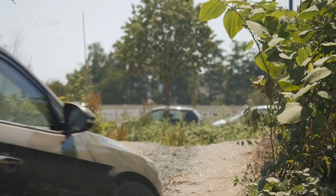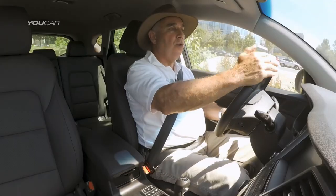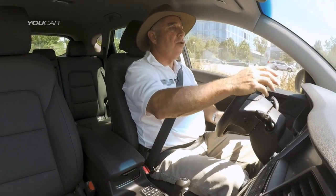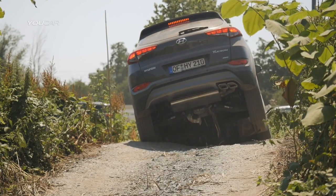As I come up to the brow of this crest, I can see that the road is dropping away from me. I don't know what's beyond there, and had I not driven this course before, I would actually be walking it on foot to double-check what we've got.